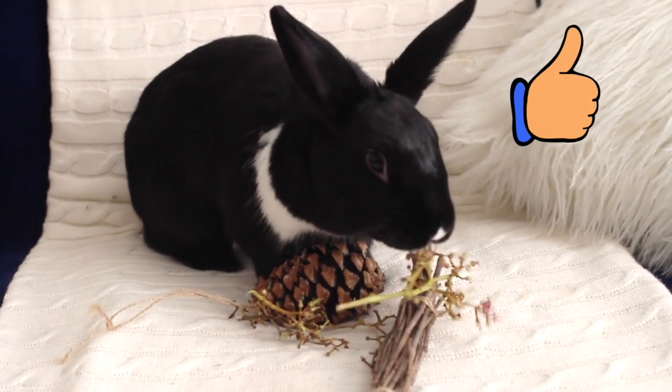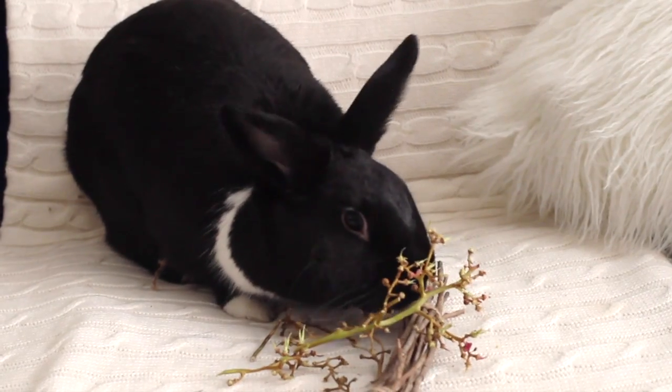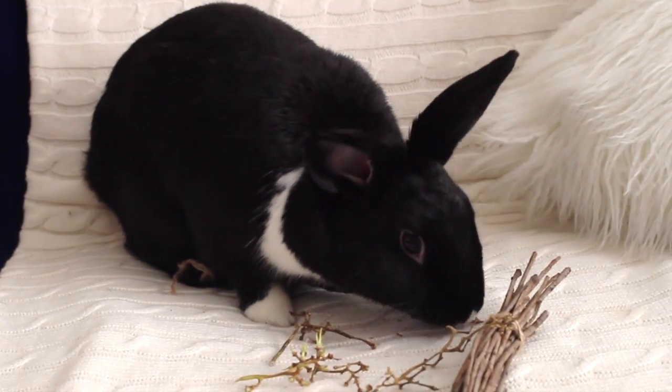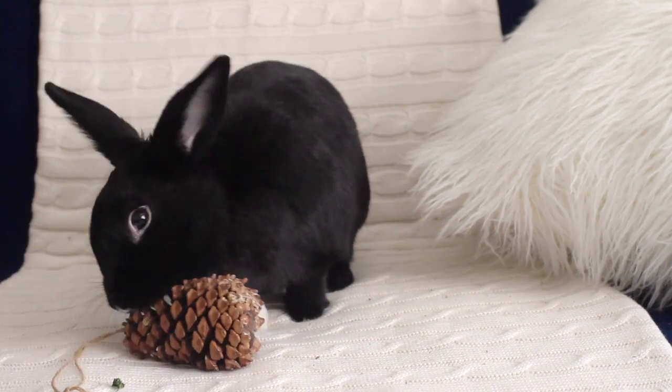So that's it guys! You'd be surprised what a long way this stuff goes. Please let me know if you try any of these toys in the comments below, and let me know what other free toys you guys have come up with. See you later!